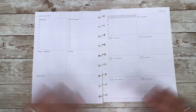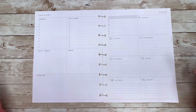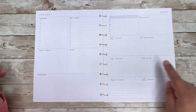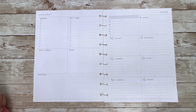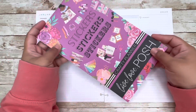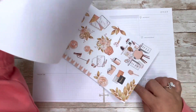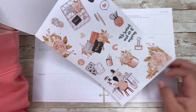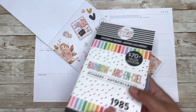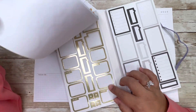Hi everyone, welcome back to Planning with Mel. Today we will be planning on my dashboard layout for the week of January 9th through the 15th. We have National Sticker Day on Friday the 13th, so I want to use Crafty Plans by Live Love Posh and pair them with some gold colorful boxes from the Happy Planner.